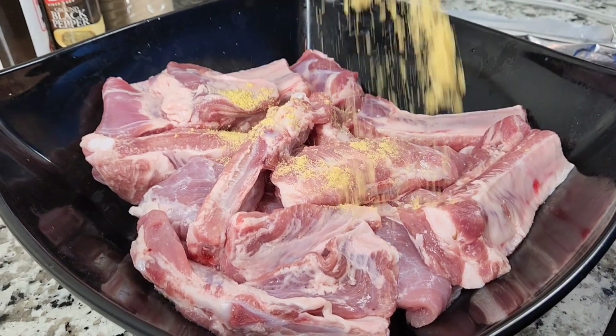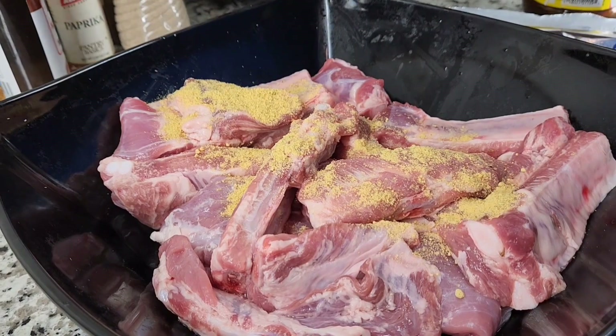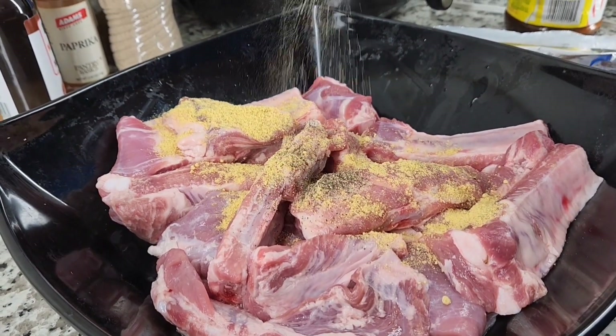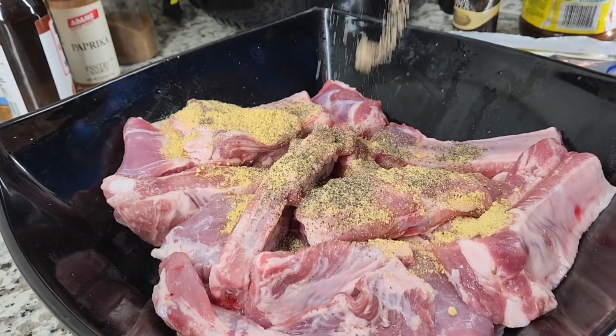These amazing back ribs are so juicy and tender, they are so delicious — like you can't get enough of it. Finger licking goodness! Hey guys, welcome back to my channel. If this is your first time here, your girl is grateful, thank you for stopping by.